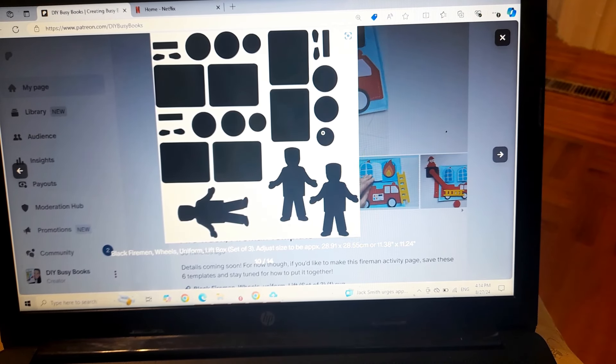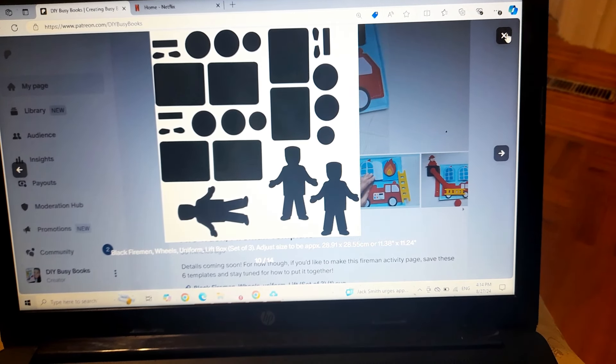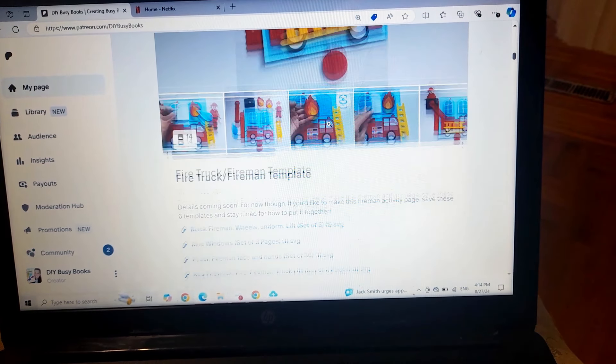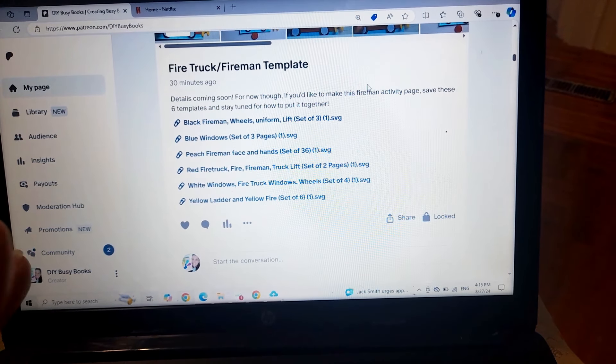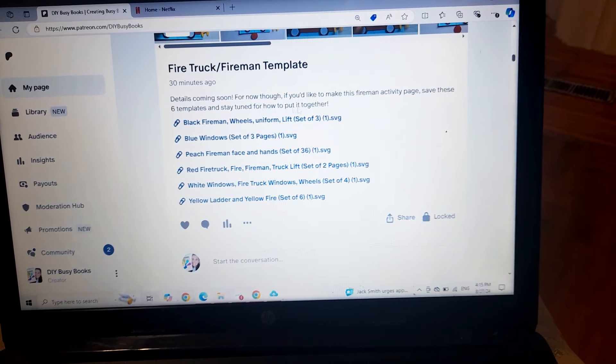For example, this says it cuts enough for a set of three activity pages, so this gives you enough pieces to make three copies of this activity page. It also tells you the size in both centimeters and inches to adjust when uploading to your cutting machine. Everything is sized to fit an eight-inch by eight-inch, or 20 centimeter by 20 centimeter, sheet of felt.